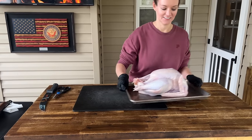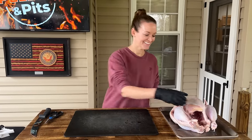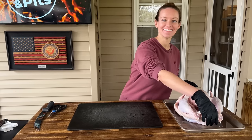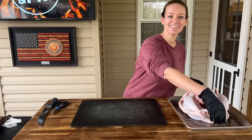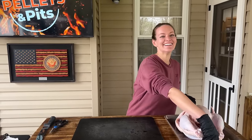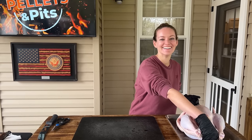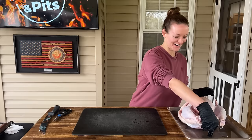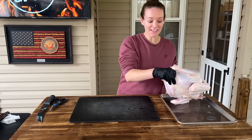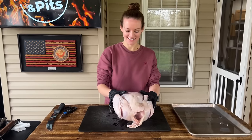Next I'm going to spatchcock my first turkey. Hey, there she is. If I act confident, you know — she or he? Is a turkey a male? There are female turkeys too. Reset. I feel like if you're confident in what you're doing, that's half the battle. And I'm confident.